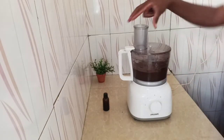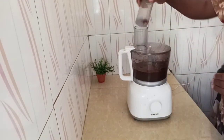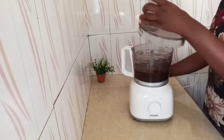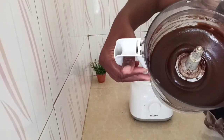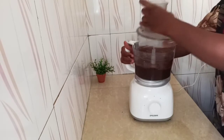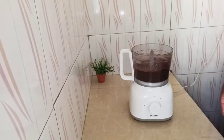Okay so I've blended everything smooth. There are no lumps of avocado, no big chunks — it's blended smooth. Let me just show you how it is because I want to add my last ingredient so you can see how it looks.